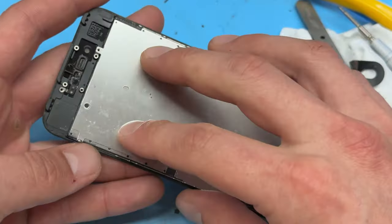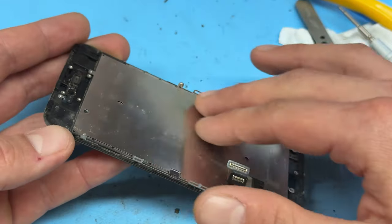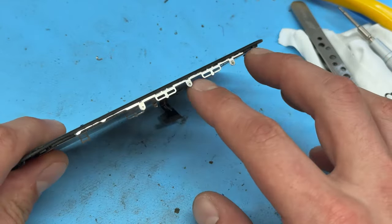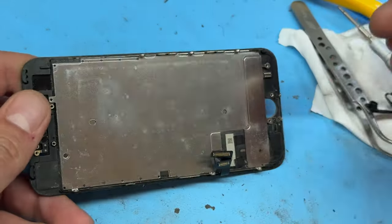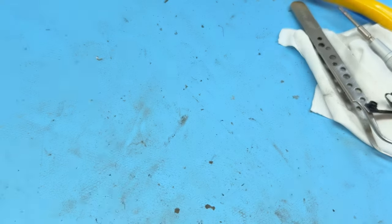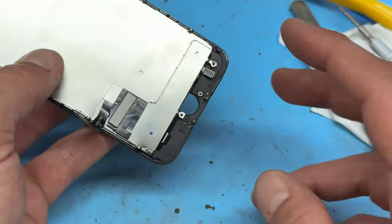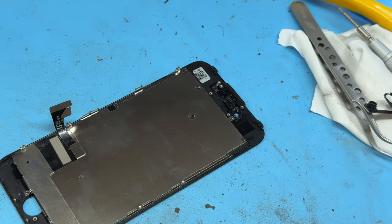You might find that the screen you've purchased doesn't have this backplate attached. If it doesn't, remove the six tri-wing screws, then pull the backplate off and transfer it onto your new screen. However, my new screen already has one attached. All we need to do is put the front camera and home button on, and then we're ready to go.